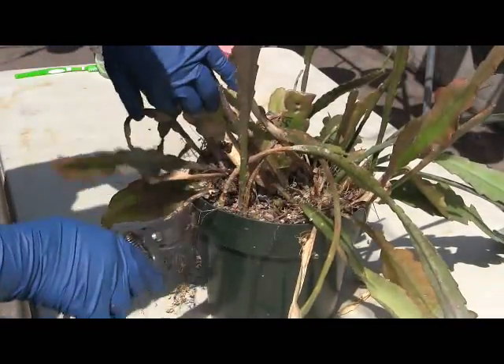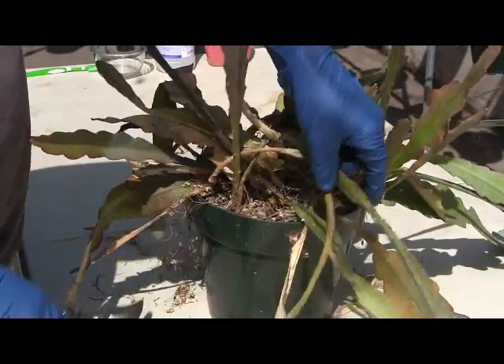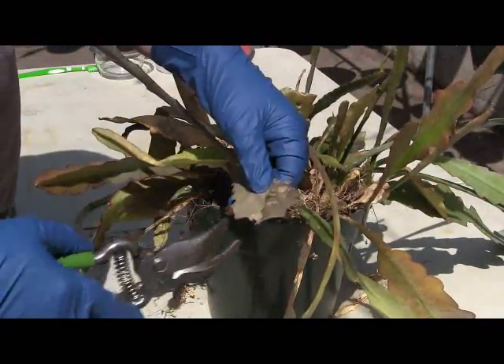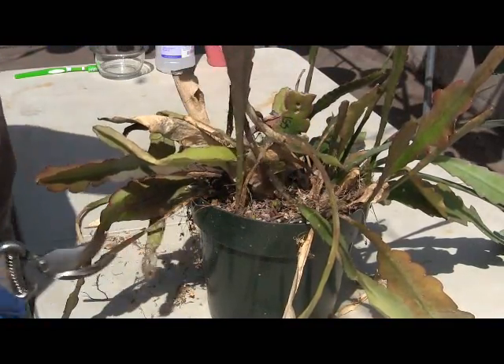You want to cut towards the base if they're really looking bad. You can just snip off at the top if it looks all right.